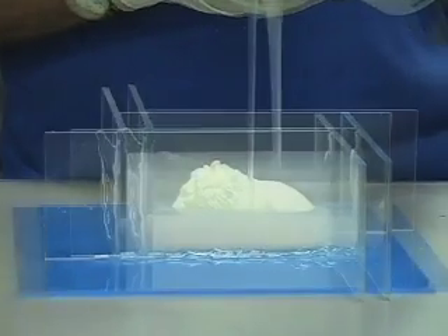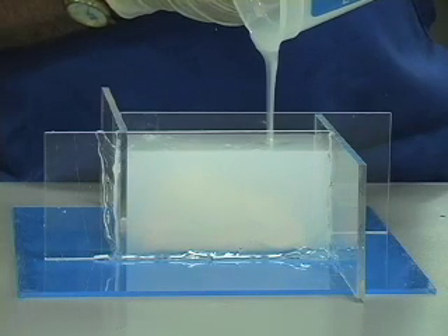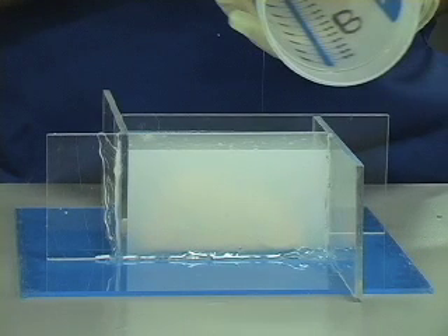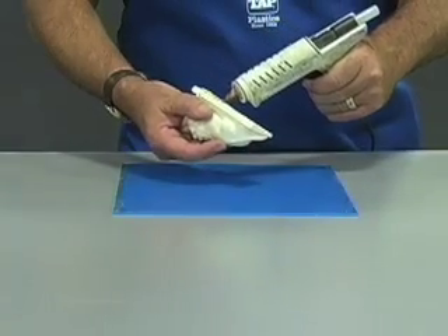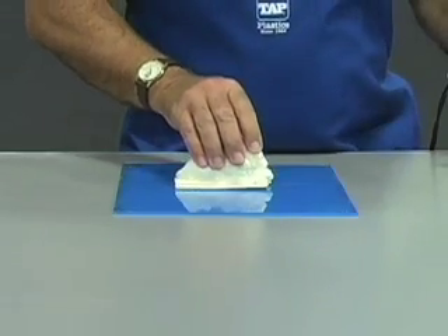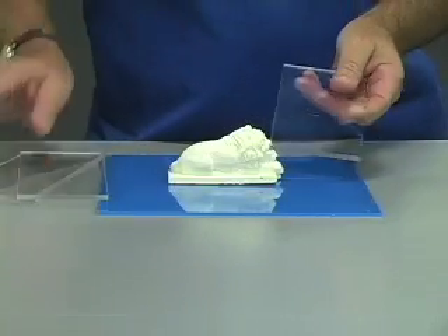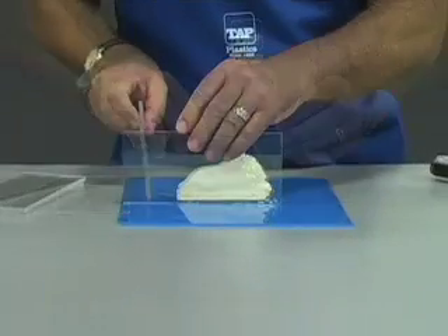TAP Platinum Silicone has 4 more exclusive outstanding properties. We will demonstrate them first by making a simple block mold. To make a block mold, select a base of non-porous material — we are using acrylic. Build a wall around the model to contain the silicone; we will use strips of acrylic.